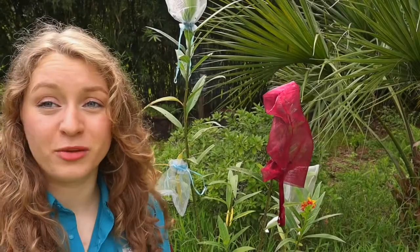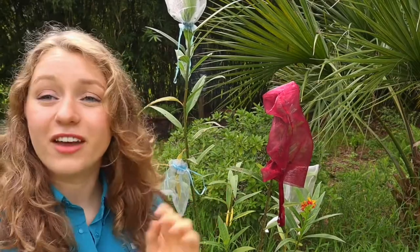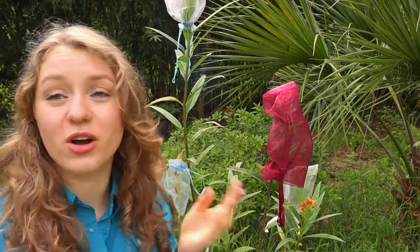It is so important to protect our pollinators, so please do what you can to protect our bees, wasps, butterflies, and moths.